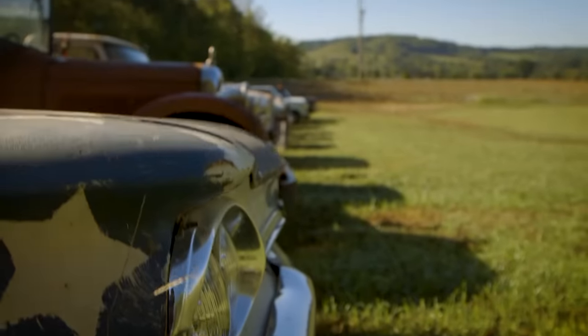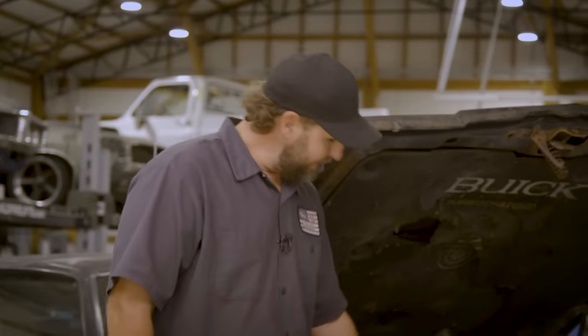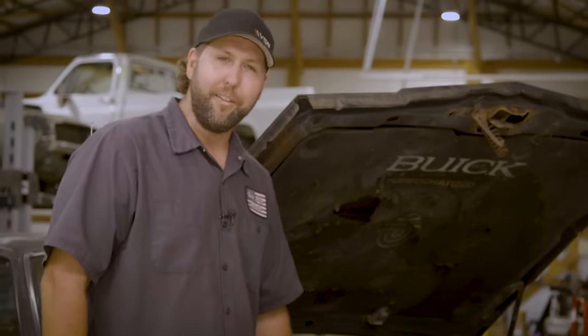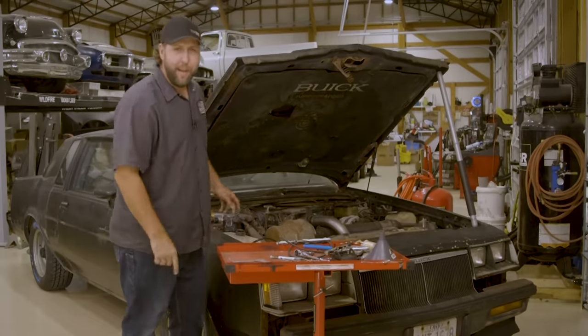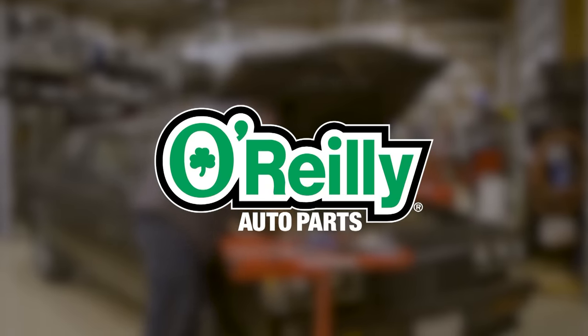If you've seen what I've had to deal with, then you know a Super Start from O'Reilly Auto Parts is way more gooder. They're chock full of science, tornadoes, and lightning, more reliable, and they got the gold handle down here. That's Super Start — it's a make it happener. Super Start.